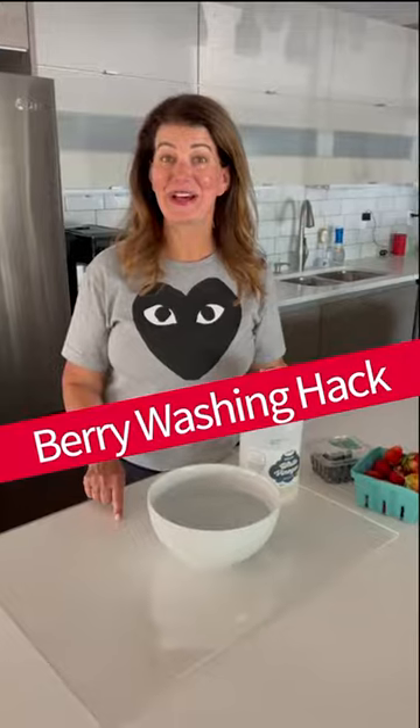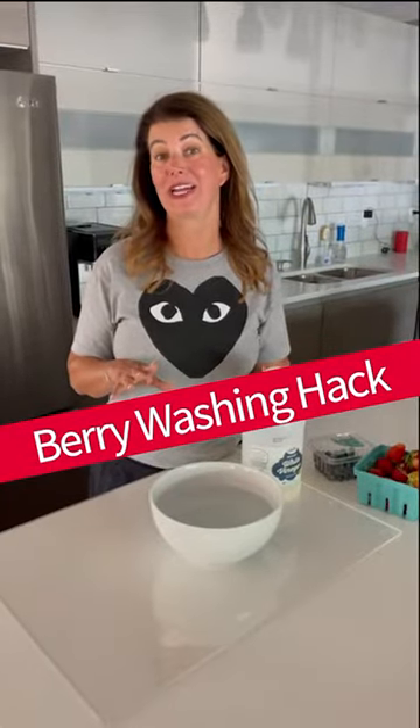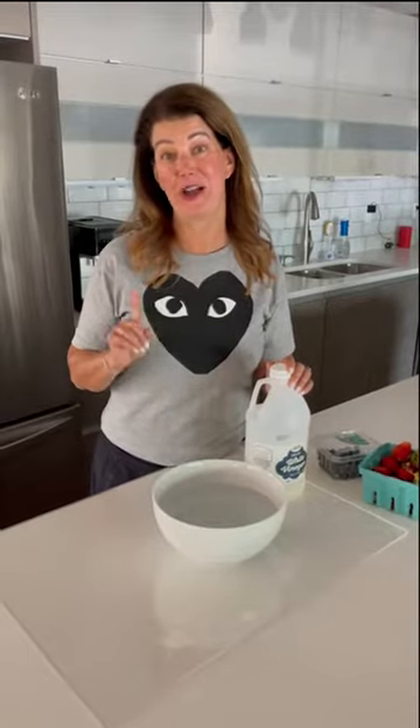And then I saw this tip online about a really quick and easy way to not only wash your berries but to help them last longer. And now I'm going to show you how it works and how dirty they are.